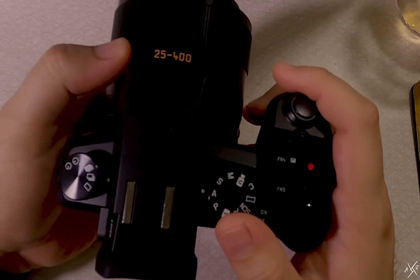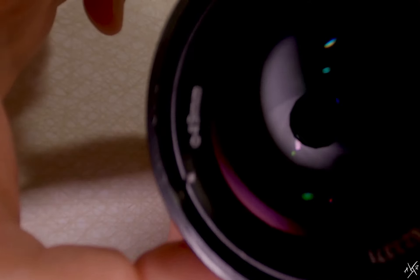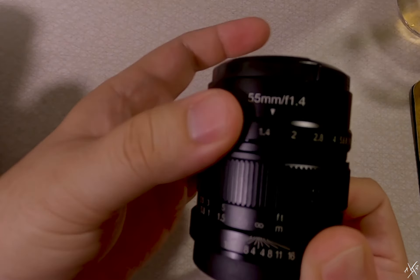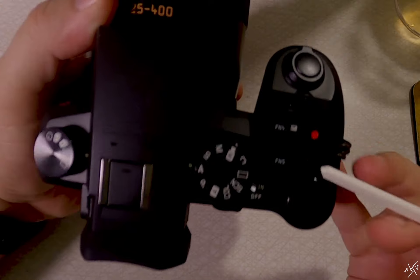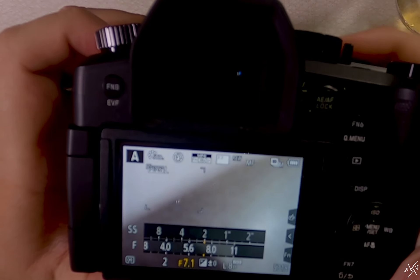So, we're on aperture priority. What's next? Aperture priority means we will only control the opening in our lens while the camera automatically controls the rest. Some lenses allow you to control aperture from the lens itself as a ring, clearly labeled for F stop or aperture control. Most modern cameras also allow you to control the aperture from the body, usually in the form of some sort of wheel.